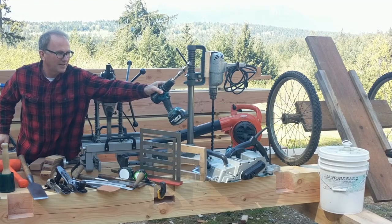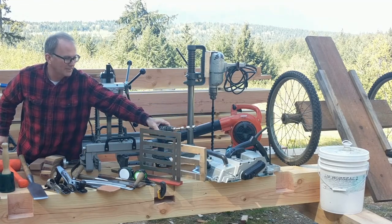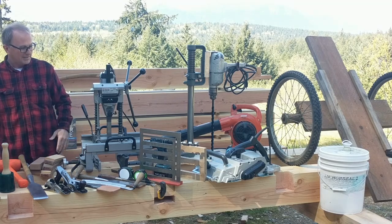A good handy cordless drill for doing small work like drilling peg holes in tenons is also essential.